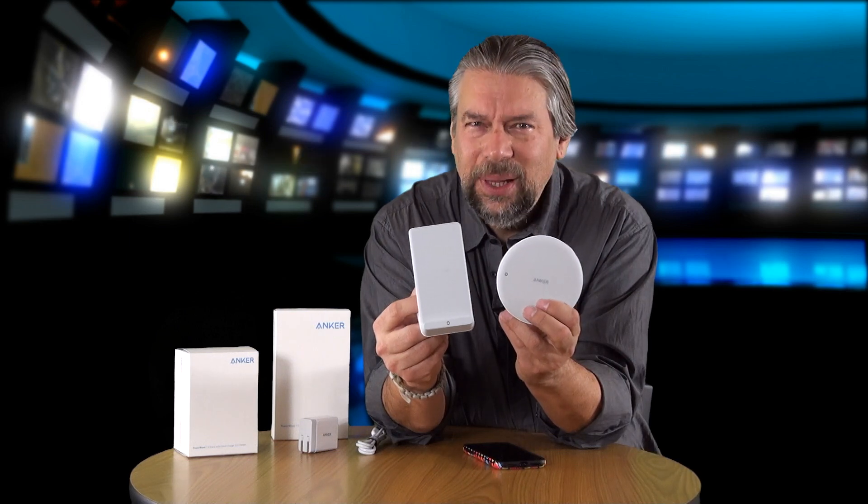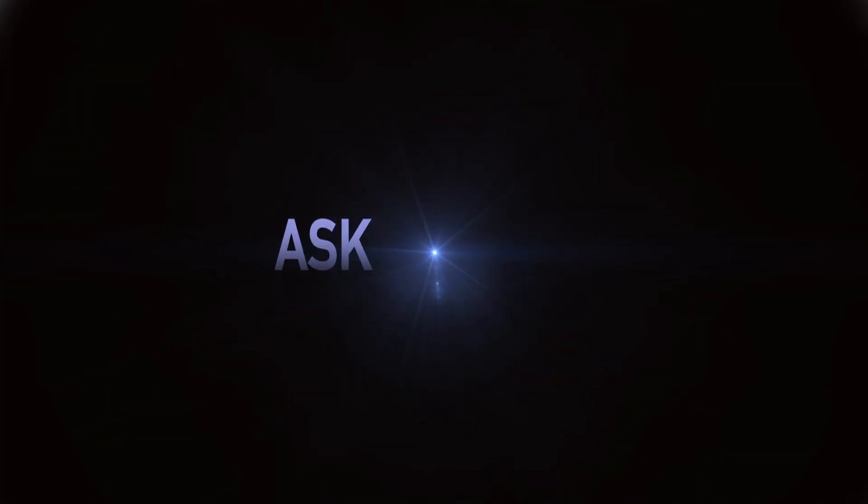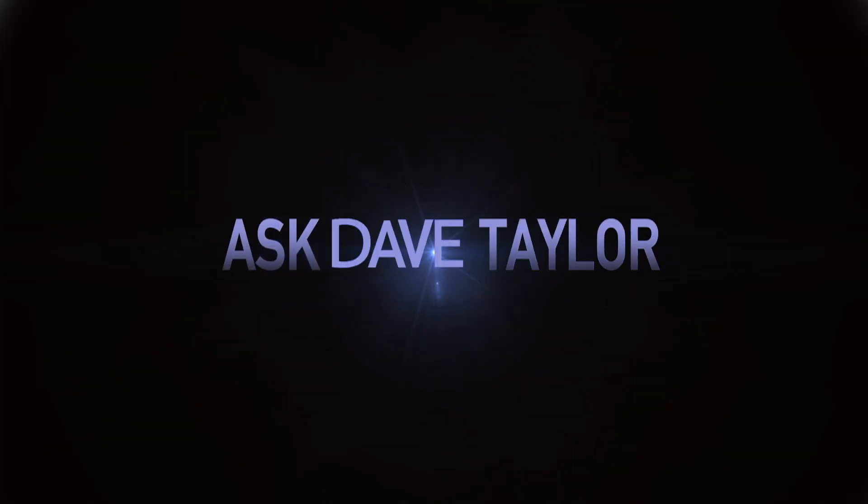Are these the perfect Qi chargers? Let's give them a closer look. Dave Taylor here, and this time I'm looking at Qi chargers — specifically these higher powered Quick Charge 3.0 Qi chargers from Anker.